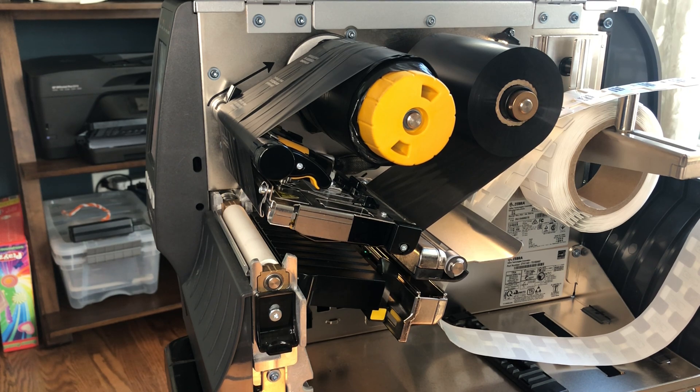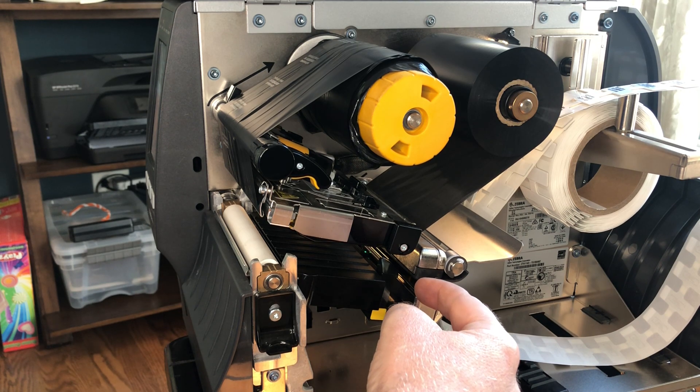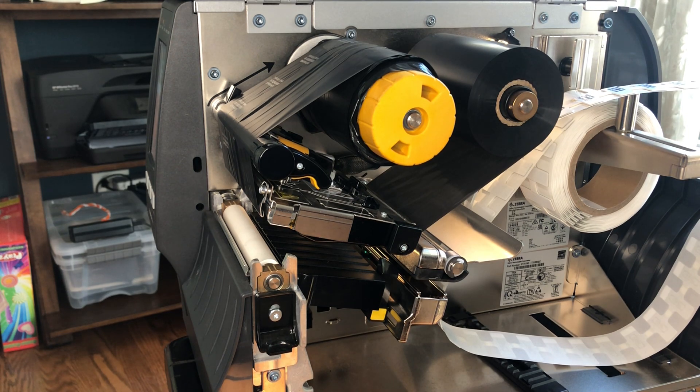The critical thing is that the labels can slide freely through this gap and that the height and their position is correct so we can sense that appropriately.